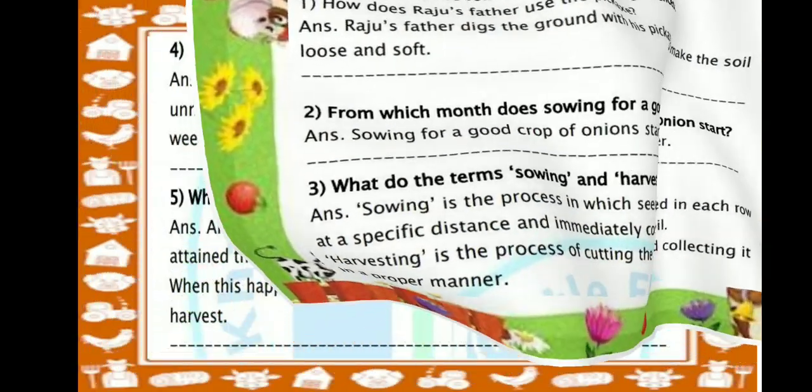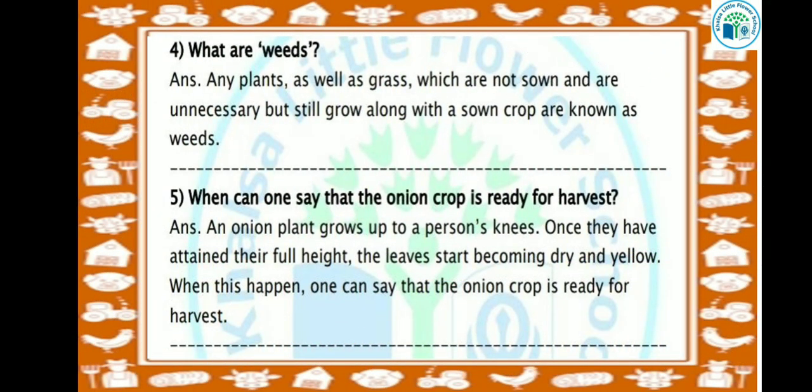Let's see the next question: What are weeds? Any plants as well as grass which are not sown and are unnecessary, but still grow along with a sown crop, are known as weeds. When we grow a crop, extra grass grows with it that we did not plant — that is weeds.